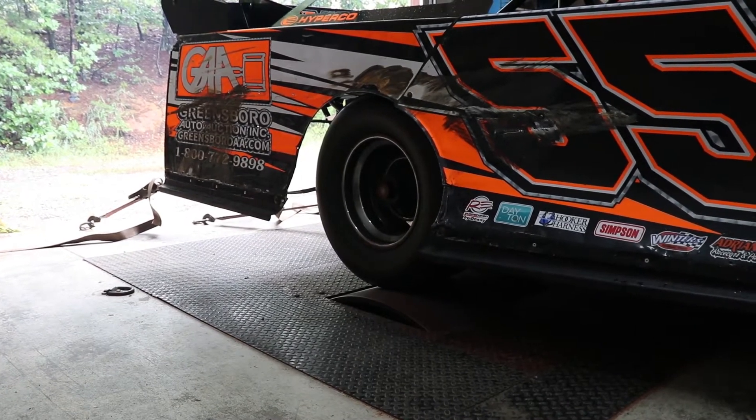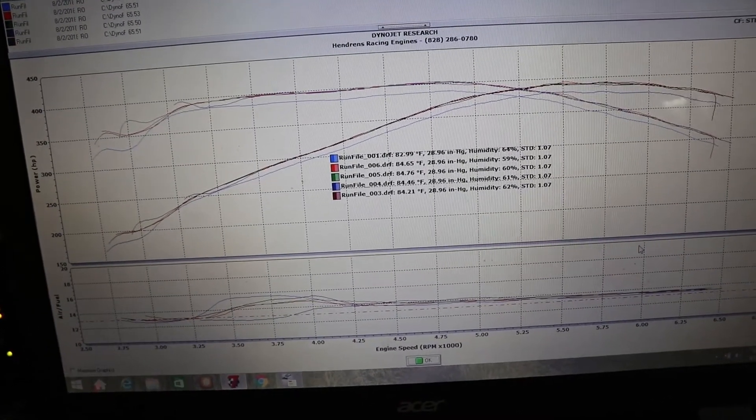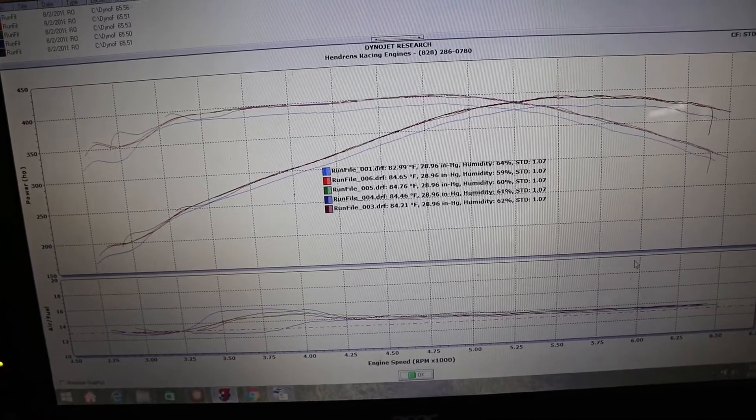Now the drum itself, as it rotates and as the tires go across it, it's going to measure the horsepower and the torque. There are also sensors that will measure the air to fuel ratio coming out of the exhaust and another one to measure the engine RPM.